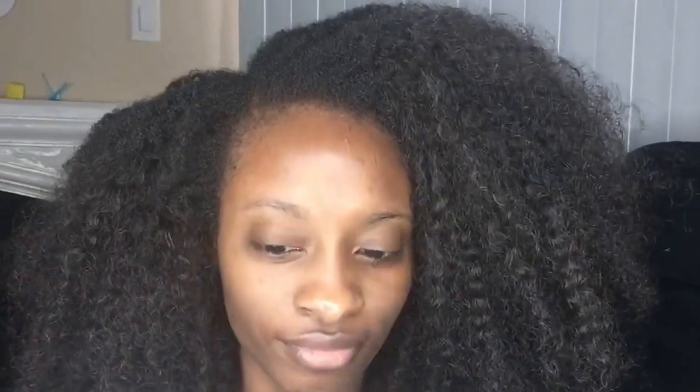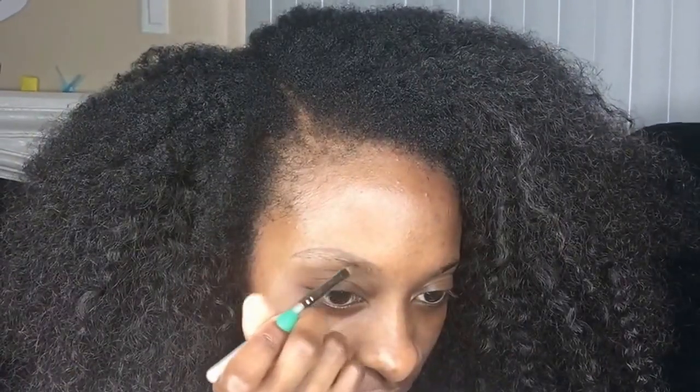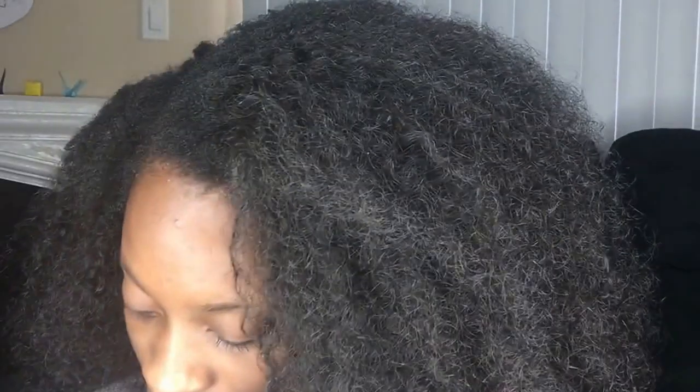I'm just going to outline the brow shape I already have. I start out with the top and then I outline the bottom. Then I fill in my brows with the same Dip Brow so it just kind of looks like this.